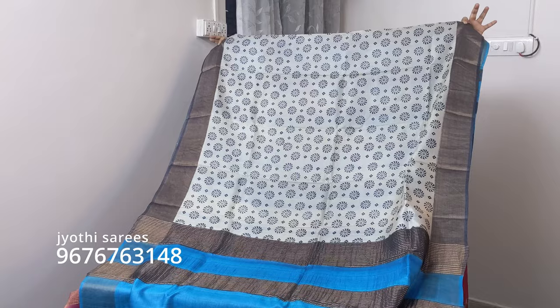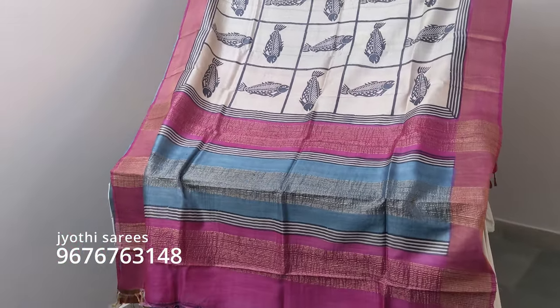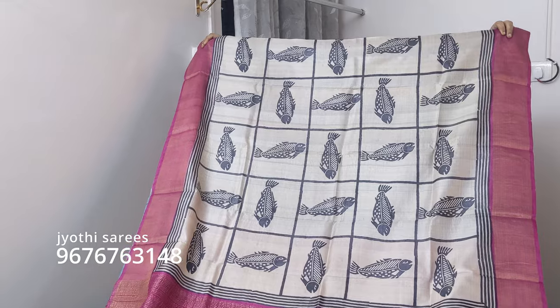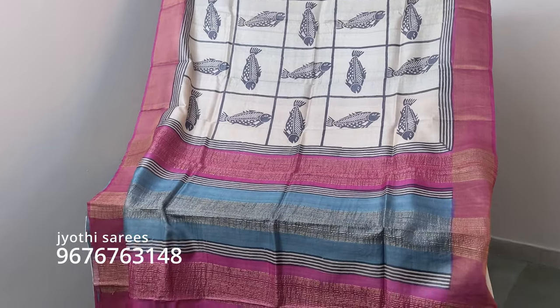This is a fish. This is a fish. I can't eat it. This is my fish. This is the last fish. This is a fish — 1,500 plus shipping.